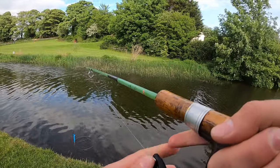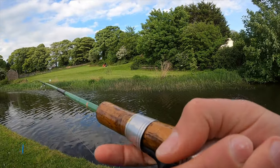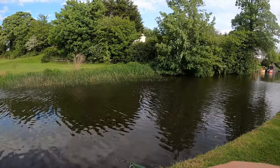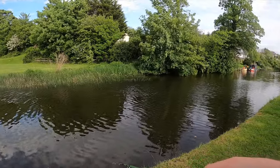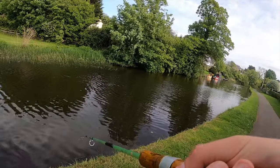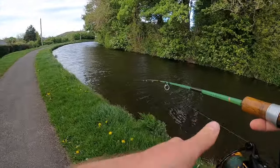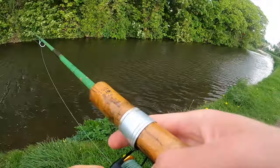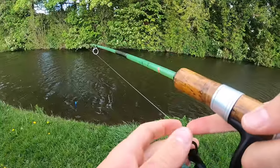Oh, another bite — same fish took it again and I just couldn't set the hook. Oh, you're joking. Come on, please have it one more time... Oh, that was a really big fish. I just can't believe I'm losing so many fish today — a couple of those have been nice ones as well. I've got a feeling that this rod struggles a bit with the hook sets, just because of how floppy it is. But we've still got time.